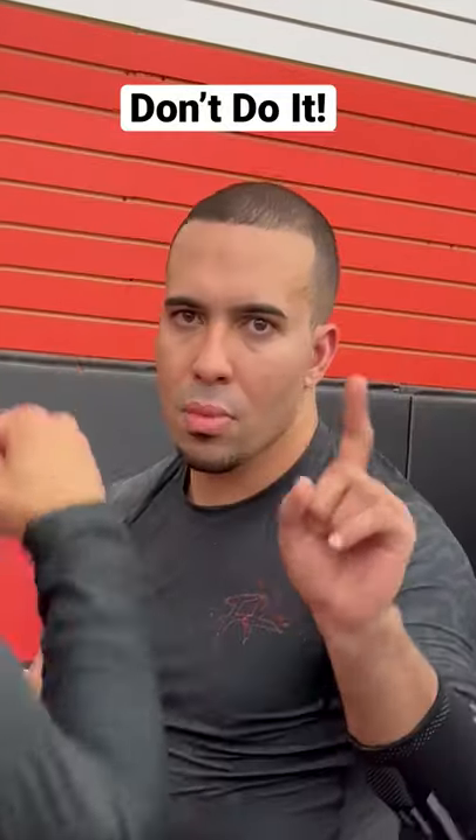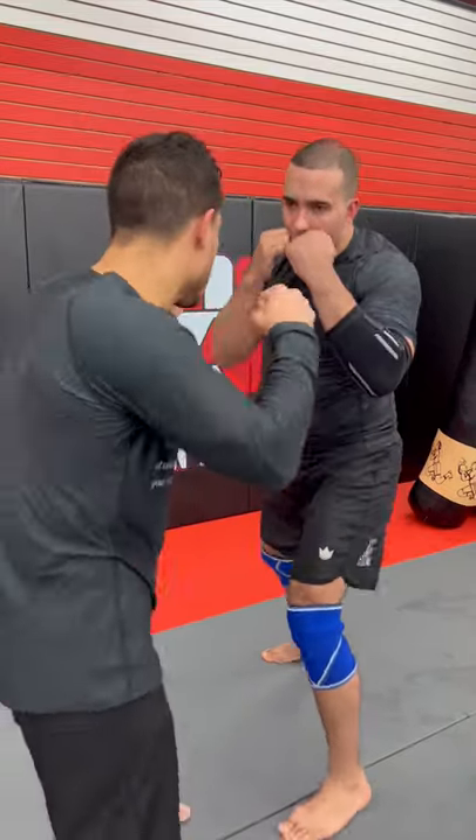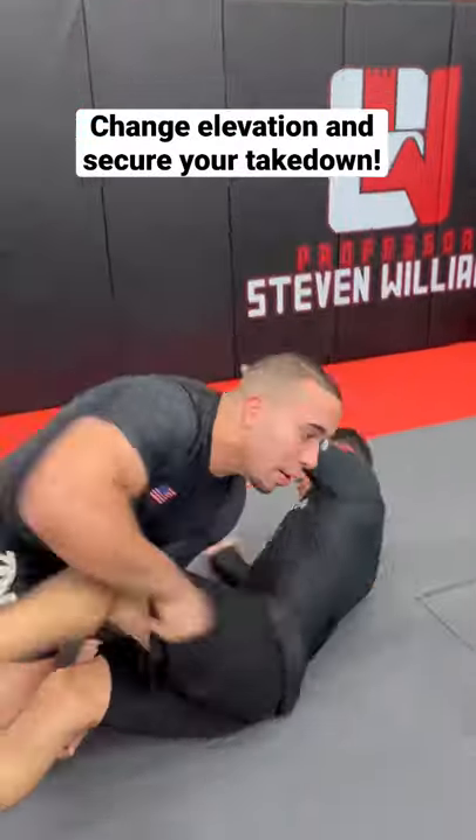You should never pull straight back from a punch — you're running the risk of getting knocked out. Instead, slip your head to the outside and counter them with two or three punches. Working the body and head in tandem is always a great option. Or use a reactive shot to time your takedown.